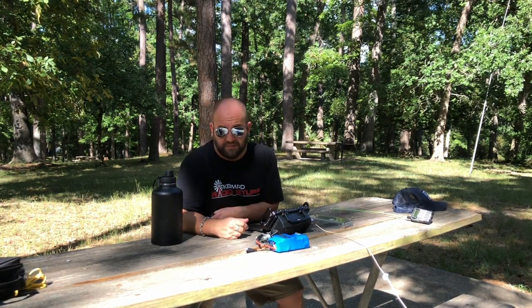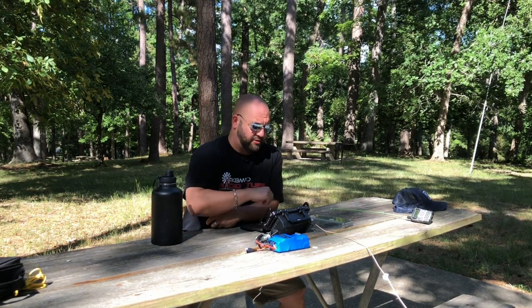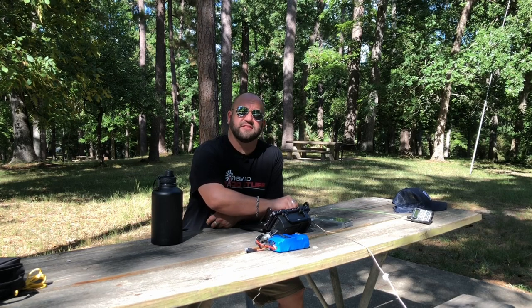All this talk about SWR and building antennas won't amount to anything unless we can get on the air. I'm an idiot and forgot to turn on the camera, but I've already made five contacts on 20 meters, one of which was into Spain. Now I'm on 40 meters and I believe I hear someone familiar calling Parks on the Air — let's see who this is.